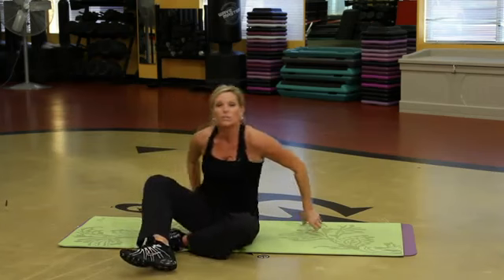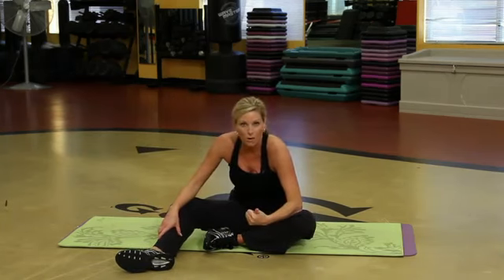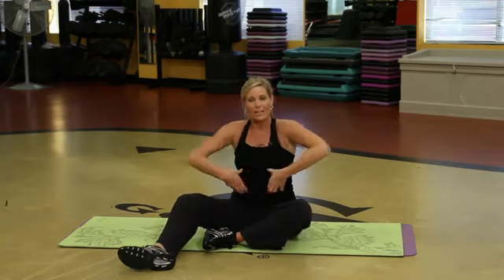Those are just a few exercises you can do to target the uppermost part of the core. It gets the heart rate up so you've got some cardio going on, and that's what you've got to do to get that layer of fat off.